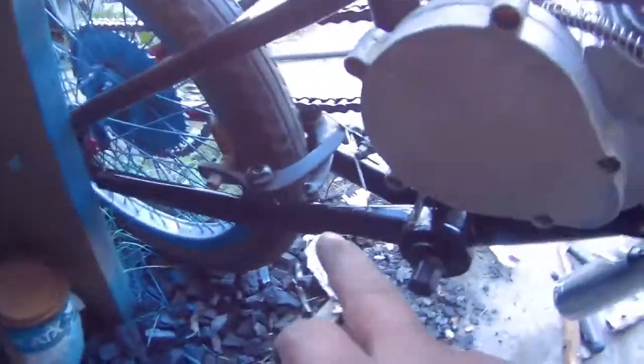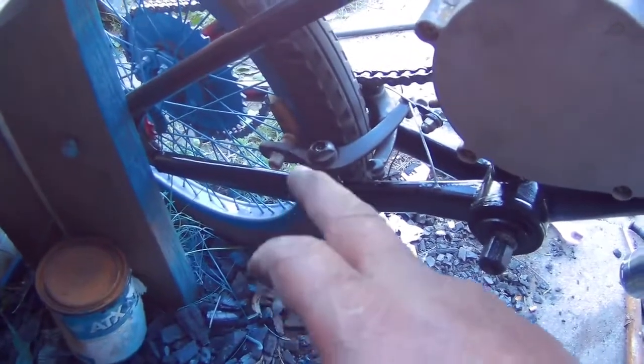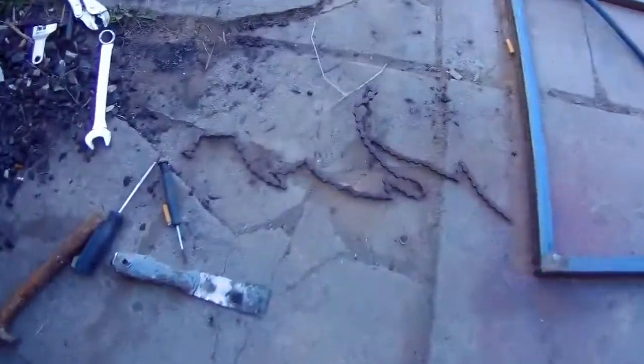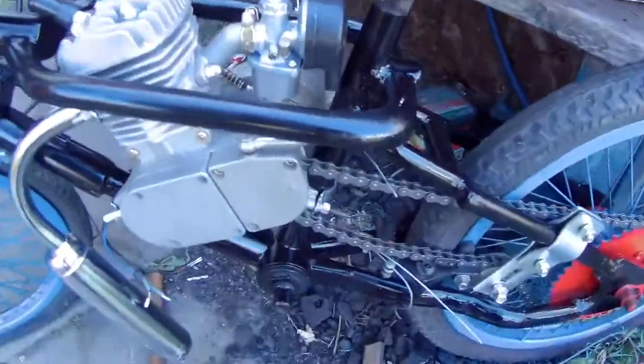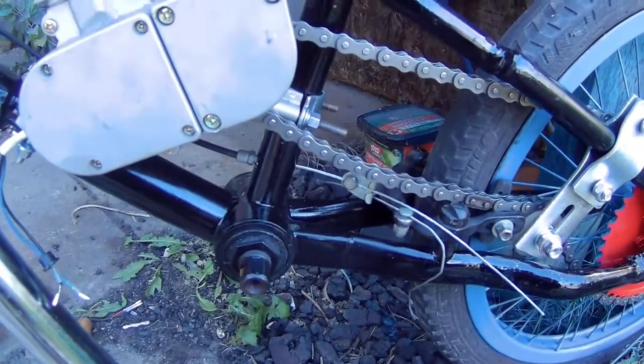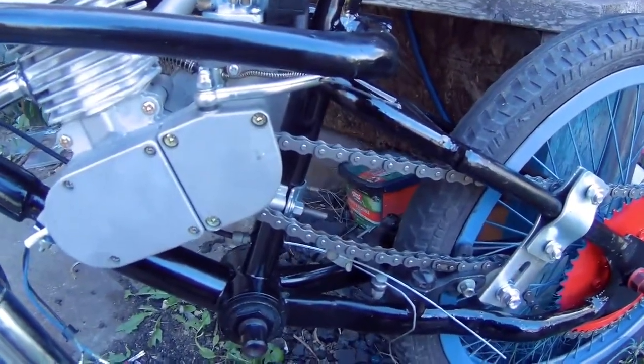I'm almost ready to ride it, but I don't have a chain for the pedal side. I did have a chain but it's all rusted out, so I ordered one. That's not going to stop me — if it doesn't get here before I'm ready to ride, I'll just push it along and then jump on it.